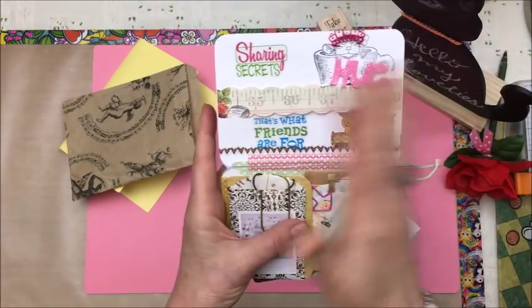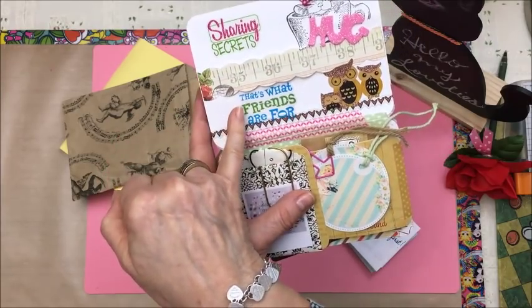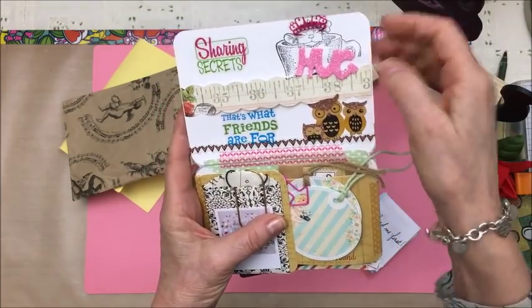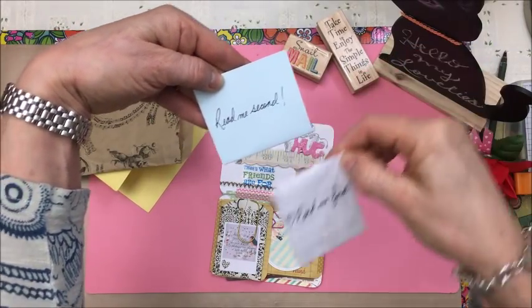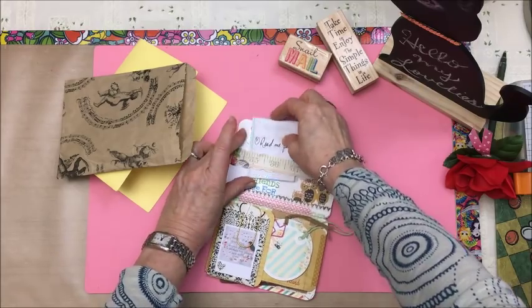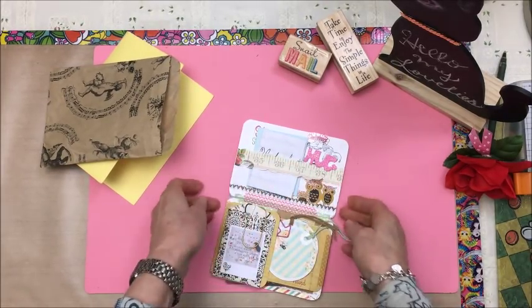I've just put a whole bunch of stickers on here. This one says 'sharing secrets, that's what friends are for,' and some owl stickers. There's a little cup with a little mouse in there and it says 'hug.' So I've got a couple letters — one says 'read me first,' one says 'read me second.' And that just tucks in the belly band here. I saw this idea on Pinterest and I really like the belly band idea.